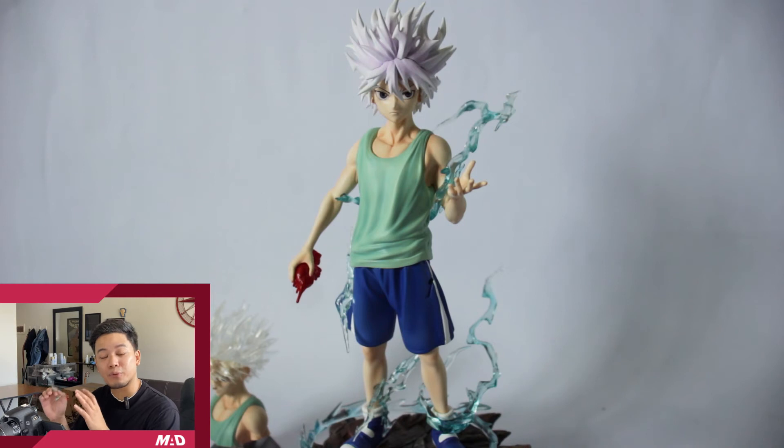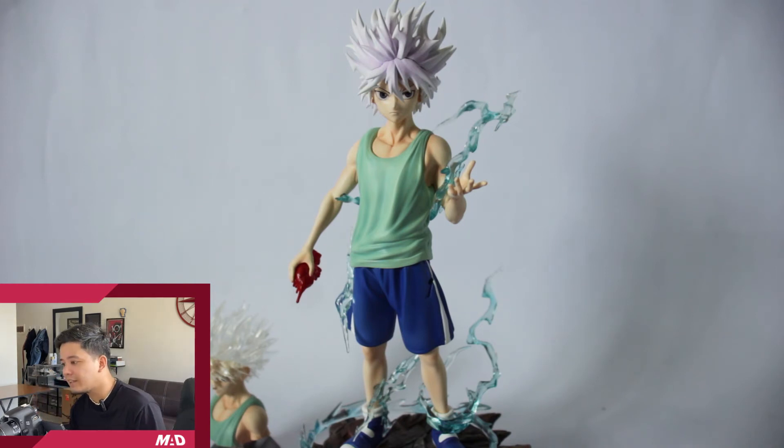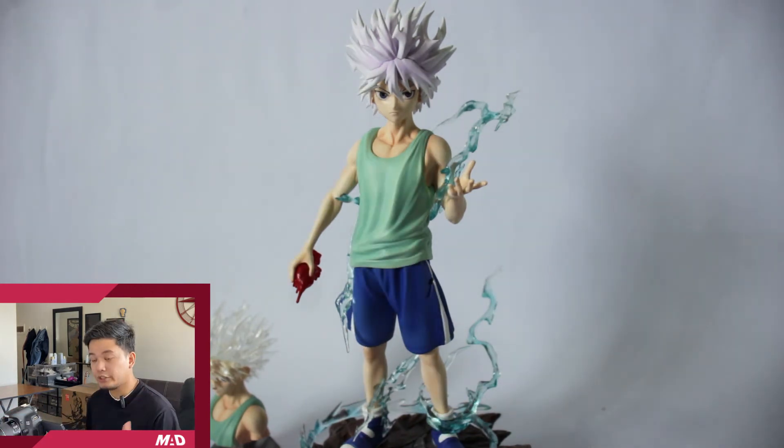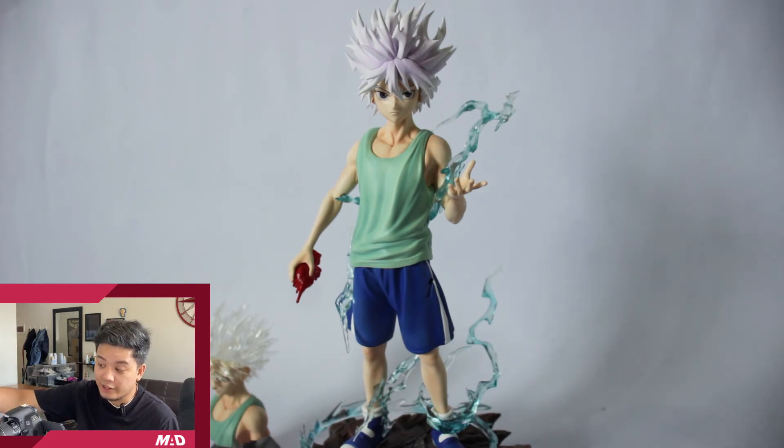To be honest with you guys, I don't think this is the worst. I think this is pretty decent. It's just that I really can't figure out how to build it. But overall, the face structure on this one is good. The facial expression of Killua is pretty much on point. The color as well, it's okay. It's just that the way they did the hair, it's a bit messy. Overall guys, I think this is pretty decent especially for its price point. Not bad.